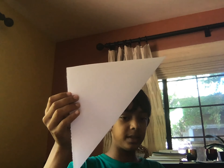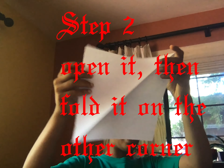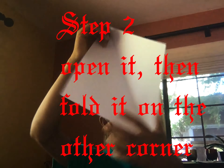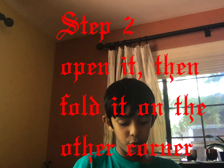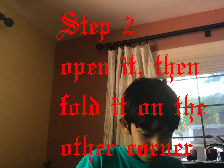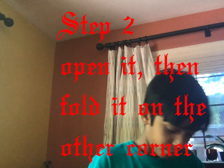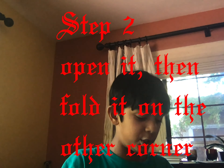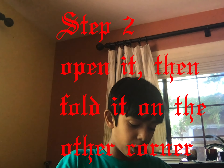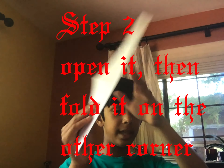The second step: open it back up, then fold it in half the other way — this way. Let me show you. I'm also going to try to make a origami folder playlist on my channel. So now you fold it like that, and now you should have an X because you folded it in two opposite directions.